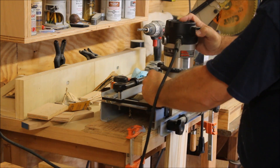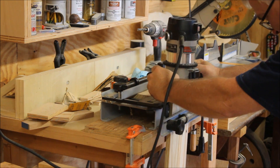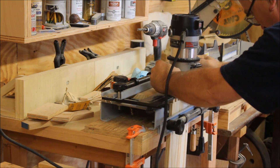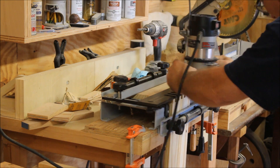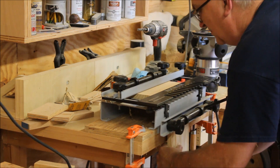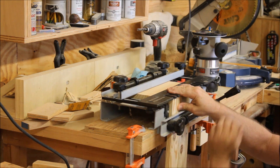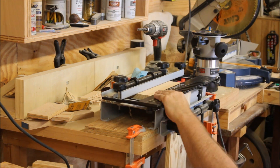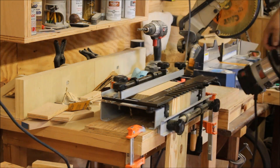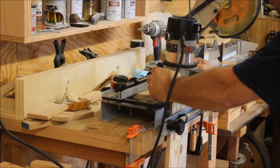I don't know what possessed me to put dovetails on pallet wood, but here I go. I'm using my dovetail jig to cut the pins and tails on these glued-up panels. I was actually a little surprised — they came out really well with nice, tight dovetails, pretty good considering it was just pallet wood.